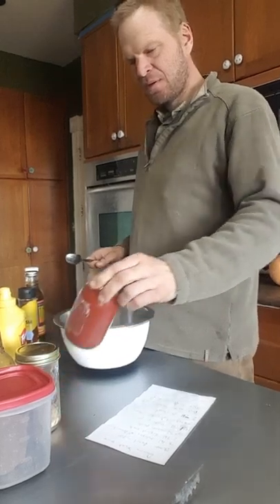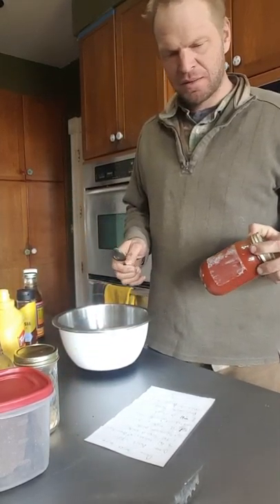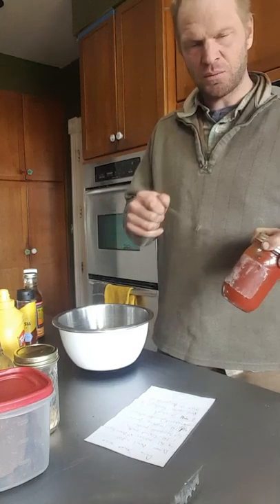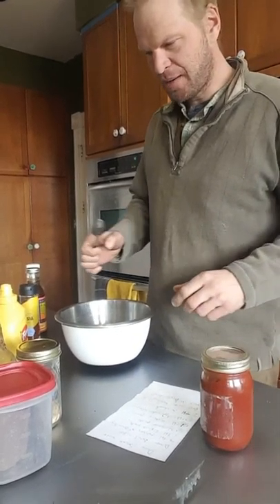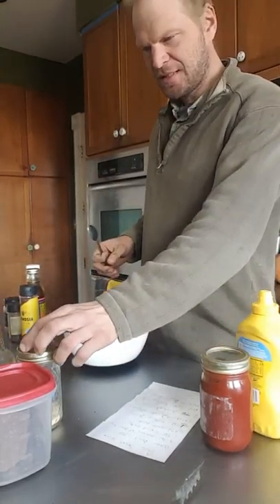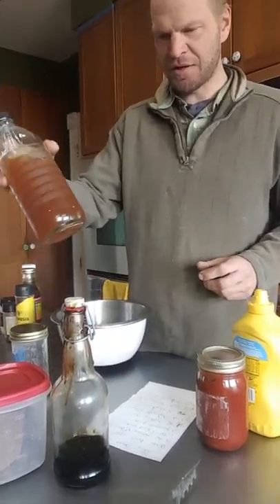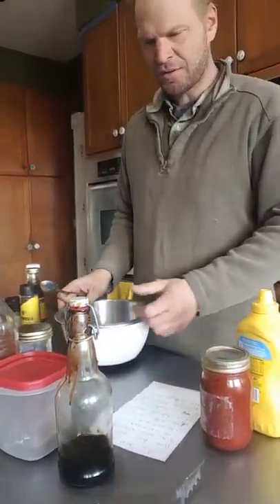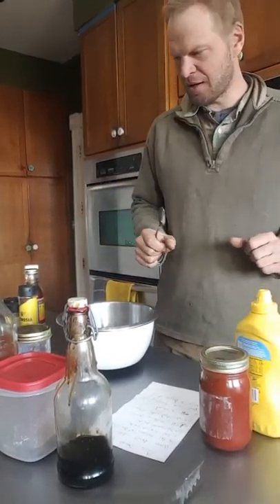So we've got some Elevation, Colorado Company, Elevation Ketchup that we get when we put it in jars. You need some ketchup, you need some mustard, you need some molasses, some apple cider vinegar, and some brown sugar. Those are your basic components that get you going here.